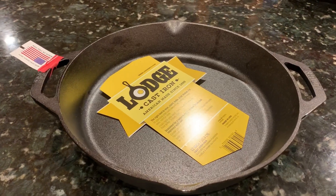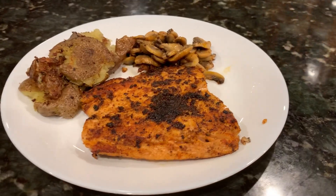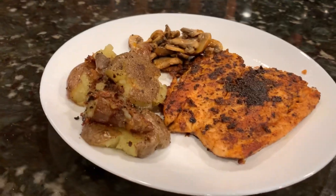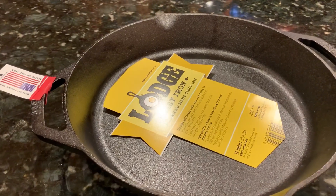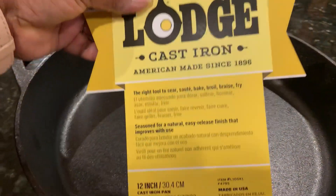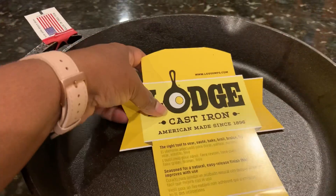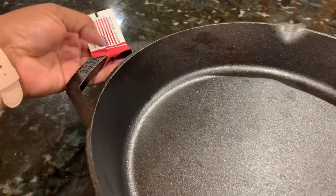Hi everyone, today we're going to take a look at the review of a large cast iron pan, and we are also going to see the dinner I prepared with it. I was hesitant about buying this large cast iron pan for a very long time — I didn't know how it would perform. So finally I did it: I bought a 12-inch cast iron pan from Amazon. I have the link below if you want to check it out too.